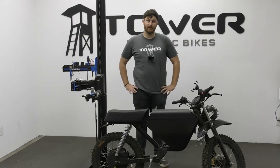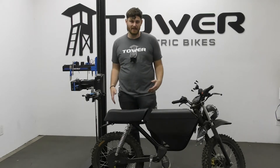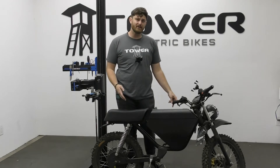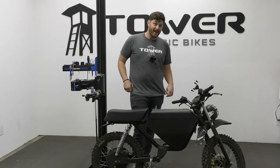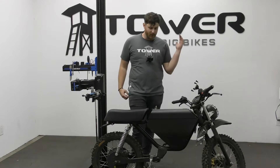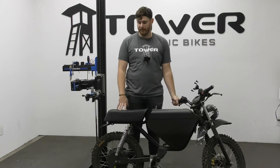Hey everybody, this is Andrew here with the Tower e-bike repair shop. Today we're going to be talking about moto style e-bikes, moped style e-bikes. You've probably seen them everywhere — they're all the rage in the e-bike industry now. We want to talk about them because we are seeing a lot of them, and a lot of people that purchased them definitely didn't think about their purchase all the way. So we're going to answer some questions and prepare you if you're looking to buy one of these.